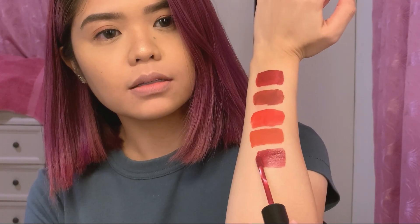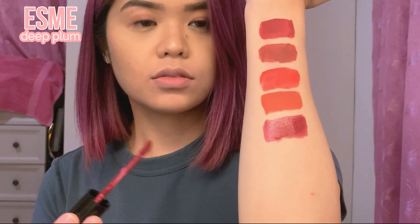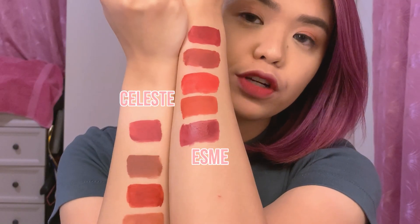Last shade is Esme — a deep plum. I love plums. It's really nice. It's basically like Celeste but much deeper. I think this matches my skin tone better. Wow, it's so beautiful. I'm so torn choosing a favorite — but I think we have a winner here.